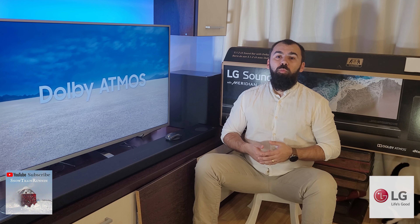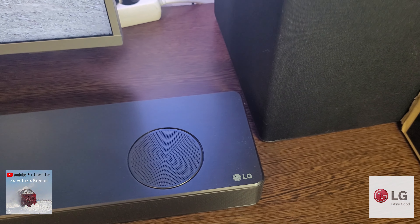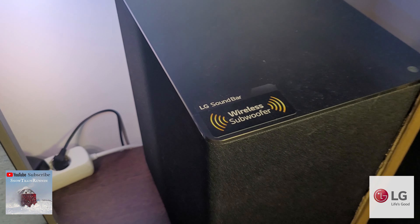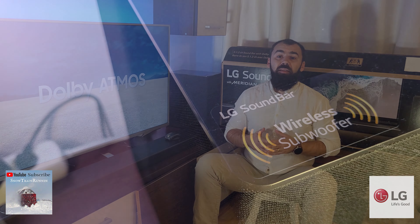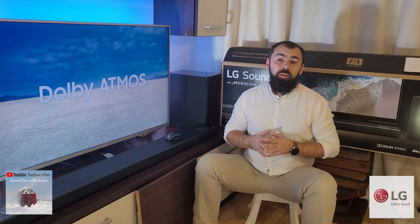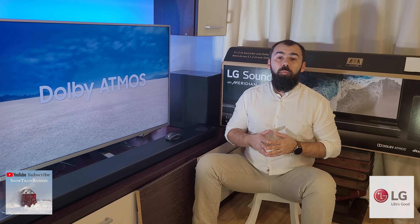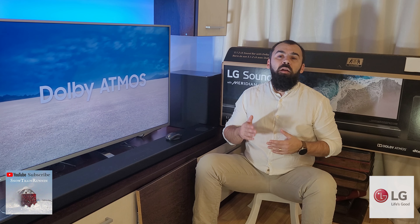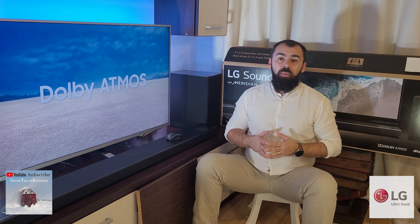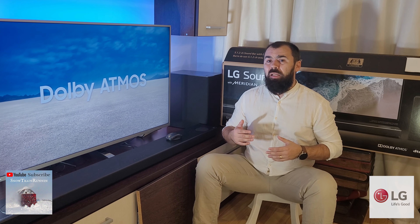The LG subwoofer is not as big as you would imagine for such a huge soundbar, or the box that came with it, but is good enough to fit in most spaces. It's about the size of an average desktop PC and weighs about 7.8 kg. At the back, we find the power cable, a pair button in case it lost its connection with the main unit, and a large bass port. Fabric covers three sides of it but it can rip or collect dust.